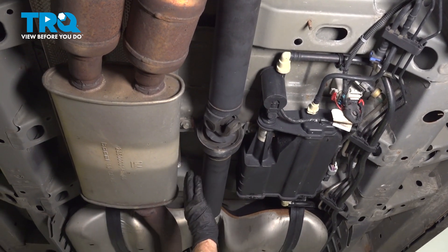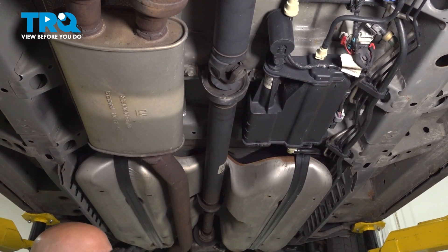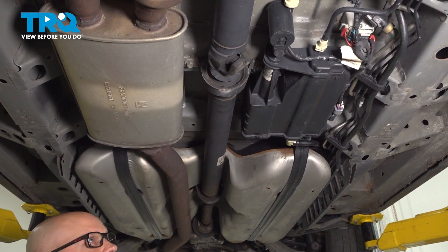In this video, I'm going to show you how to replace the rear drive shaft on this Cadillac SRX. Let's get into it.